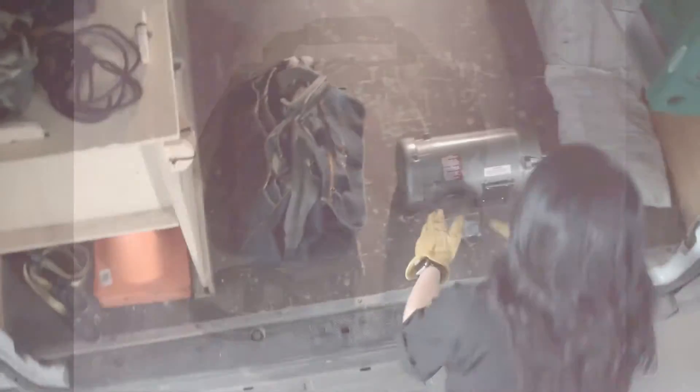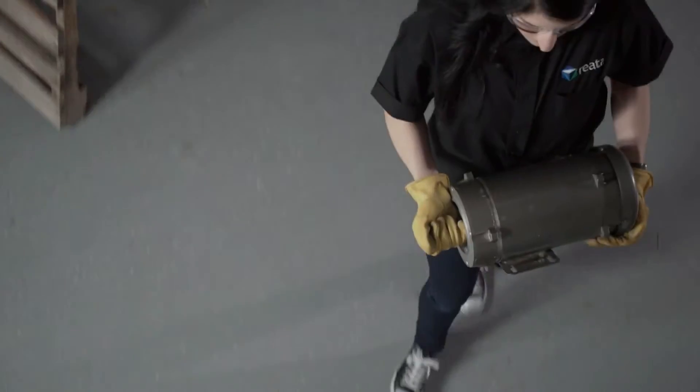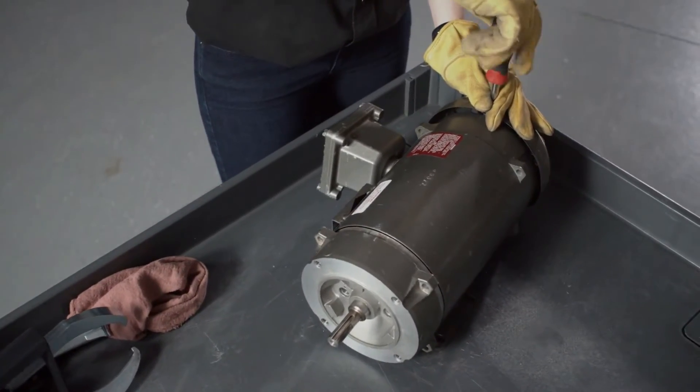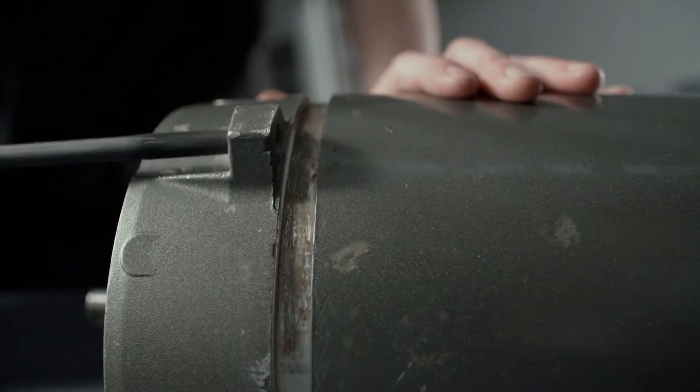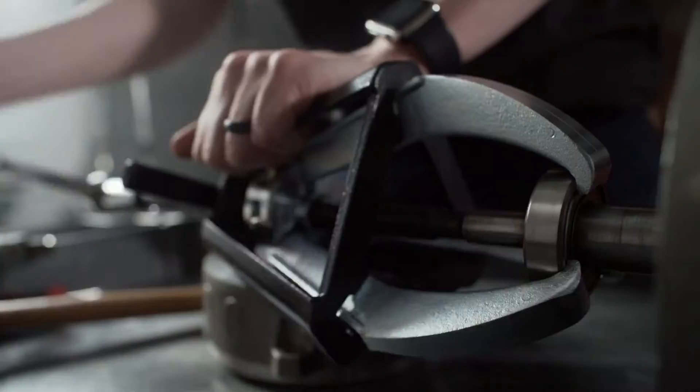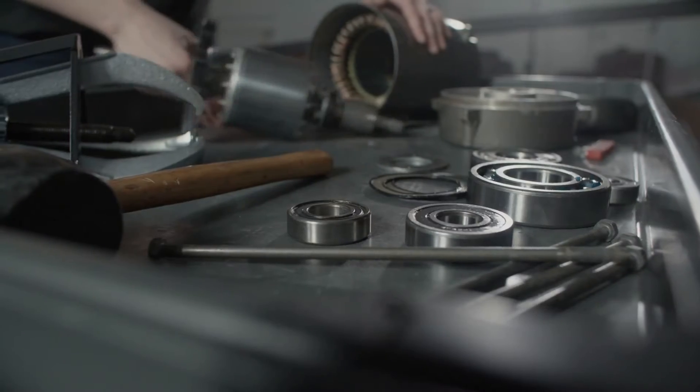Cone mount is about minimizing downtime. American-made cone mount bearing heaters are maintenance departments' preferred bearing heater globally. Cone mount bearing heaters are efficient and reliable, and heat a wide range of bearings, all at a cost far below induction heaters. They're affordable, reliable, efficient, and extremely easy to use.